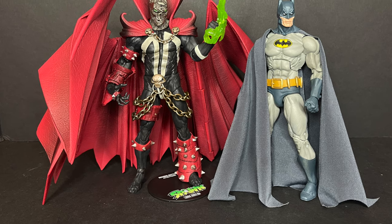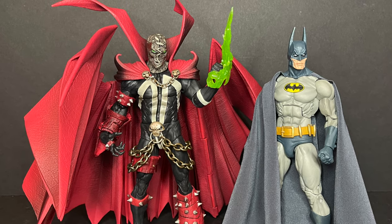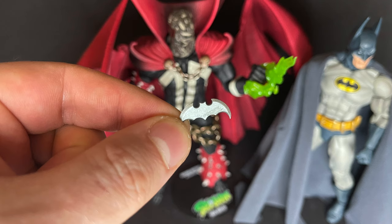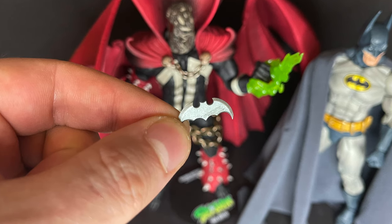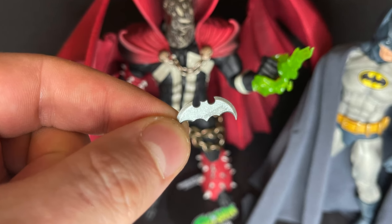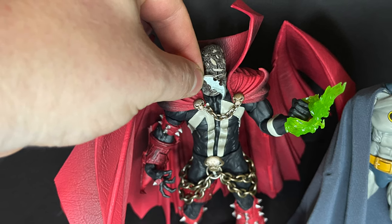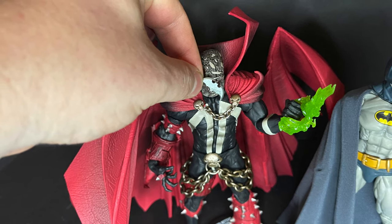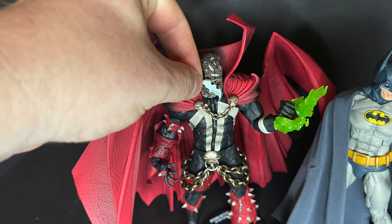Going back to the shoelace head — if you're not familiar with Spawn continuity, Spawn met Batman, who threw a batarang at him, and the batarang went through his face. It wasn't until later that it wouldn't really heal itself, so a friend in the alleyways used a shoelace to sew him back up again. It's actually pretty cool. You know what would be really awesome? If McFarlane — since he's doing the DC Multiverse — did a Spawn-Batman set where you could put the batarang in his head. That would be killer.